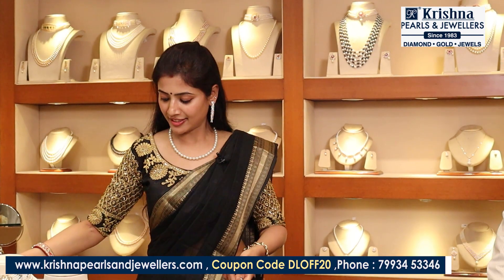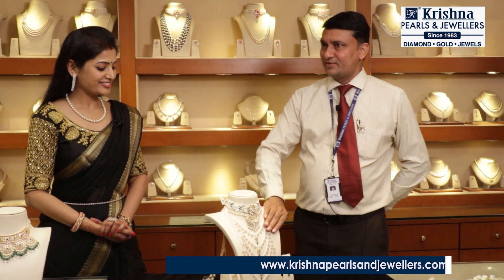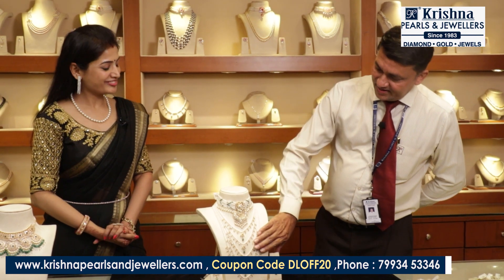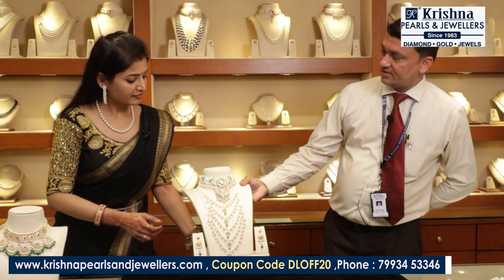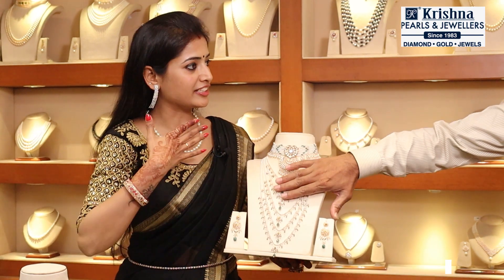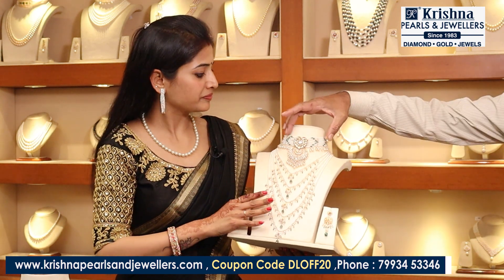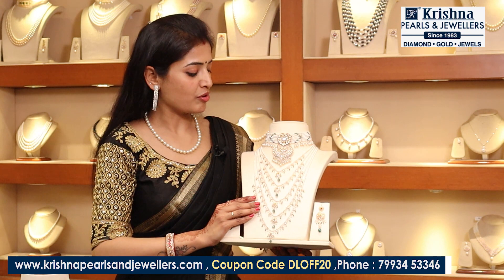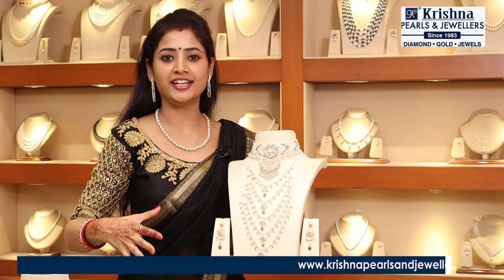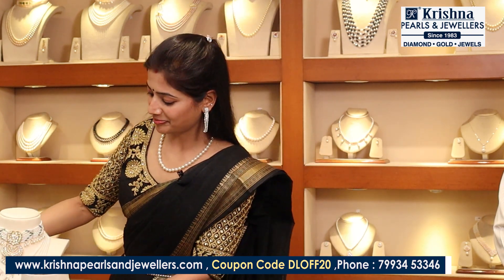Next, I have a very traditional kind of pattern — this is called a Maharaja set. It's a panchalera but a traditional kind of model. A lot of fine quality pearls has been used in this, and it's a very heavy design with precious stones. It's a panchalera along with the choker, also available separately. It's a very heavy design — a set perfect for marriage, very different and very beautiful.